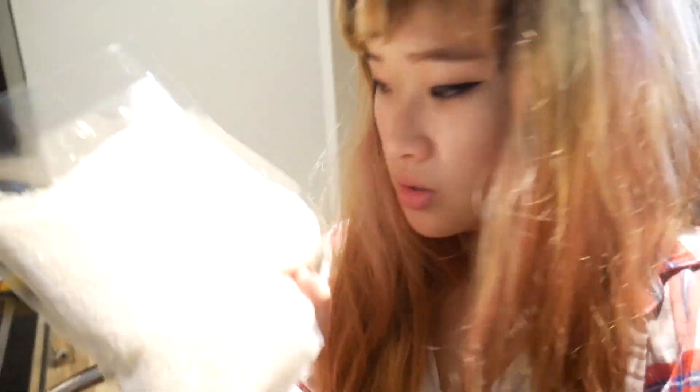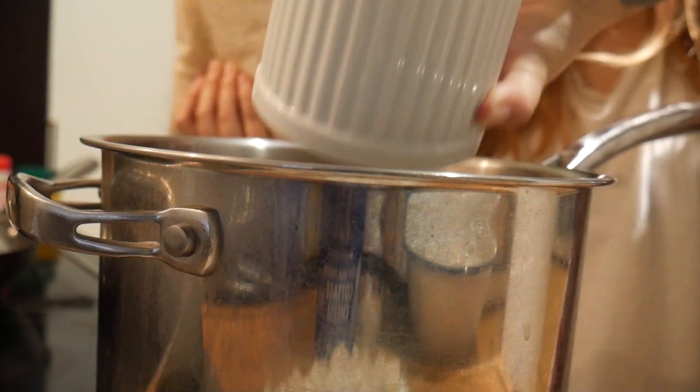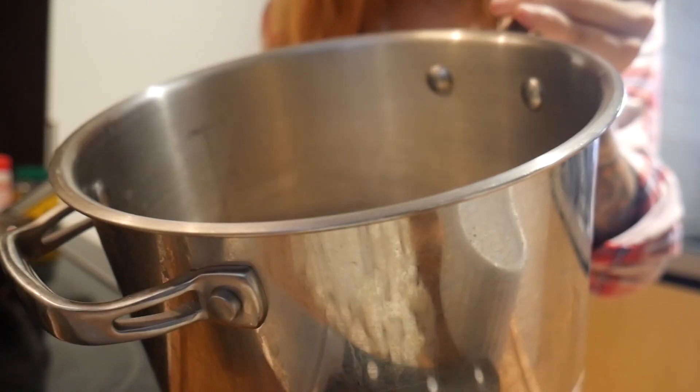Then I'm gonna get the rice now. You generally want, I think, one cup per person that you're feeding. So I'm gonna put in two cups and give that a little wash.